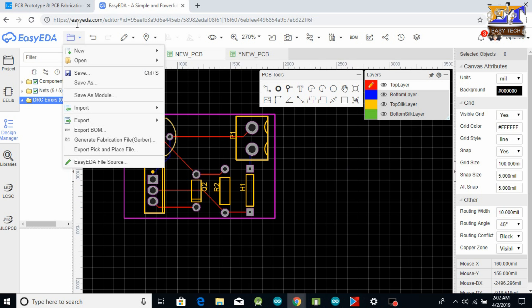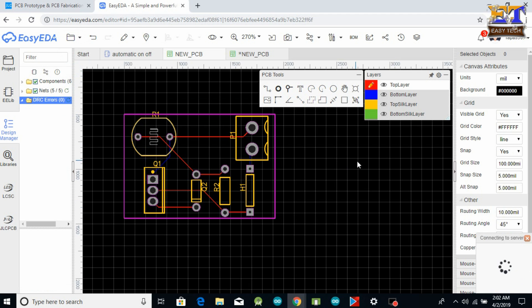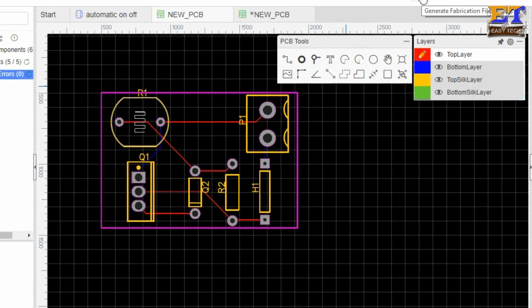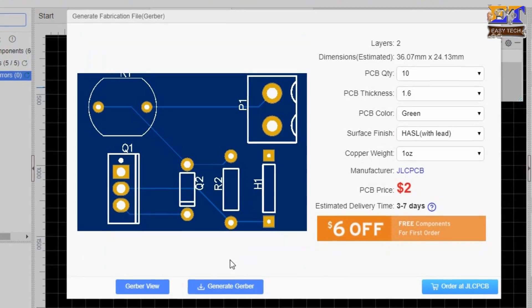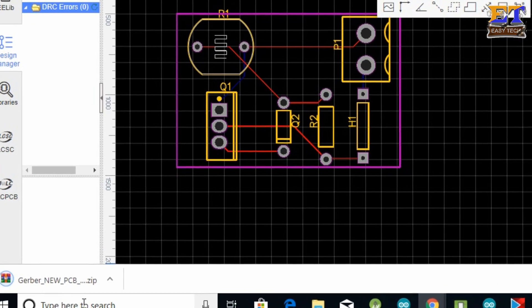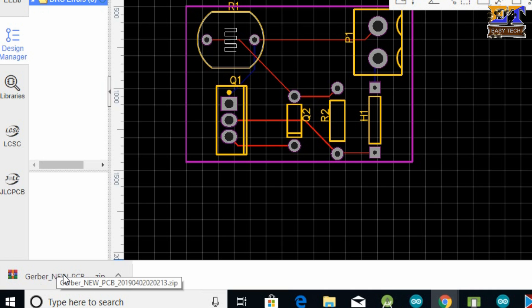This is our PCB — it's ready. After auto-routing you need to save this PCB. After saving, you need to generate the Gerber file. Go to the Gerber option and click Generate Gerber. Your Gerber file will be downloaded.